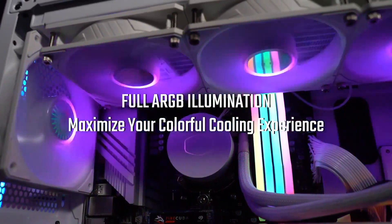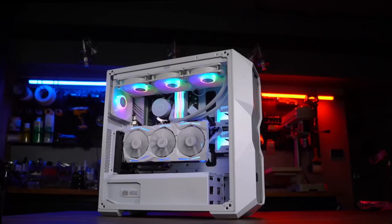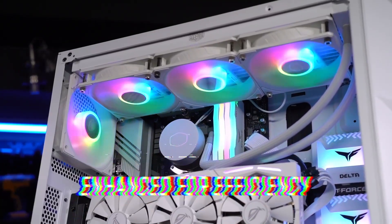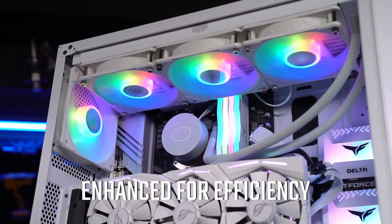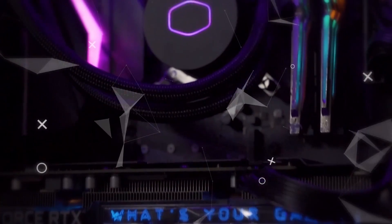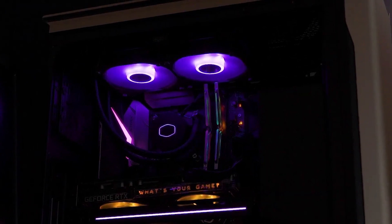Moreover, the revamped design ensures reduced operational noise, contributing to a quieter user experience compared to its predecessor. Visually captivating, the ML240L V2 boasts an array of vibrant RGB lights, adding a touch of brilliance to any setup. With abundant customisation options, users can tailor the lighting to suit their preferences, creating a visually stunning aesthetic. In terms of performance, this all-in-one cooler packs a punch, surpassing many air cooling solutions in its league.